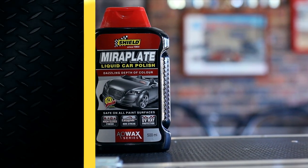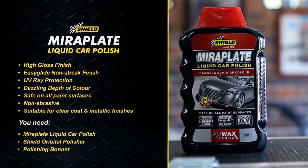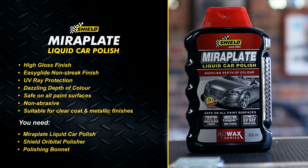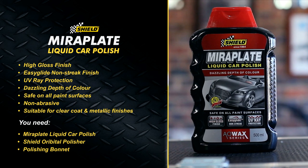The Shield Mirror Plate Liquid Car Polish is formulated using AO Wax, the latest in patented car wax technology. AO Wax produces an unrivaled deep shimmering gloss that lasts.